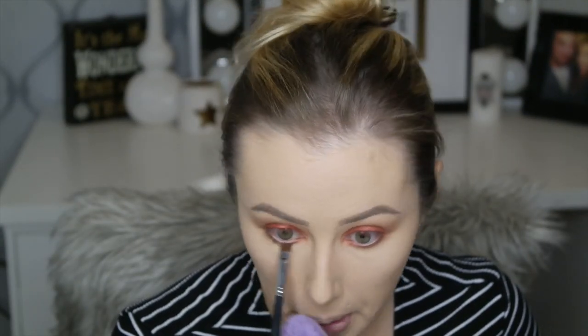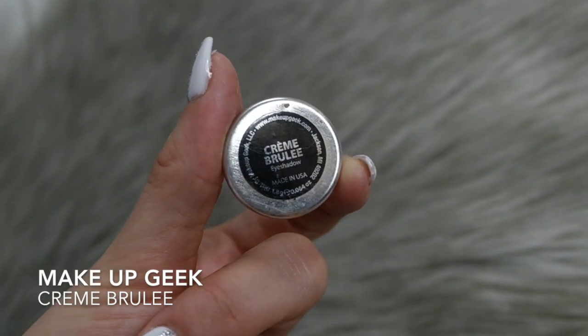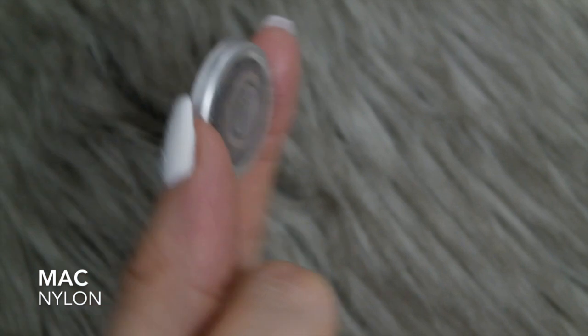I'm just going to smoke up my bottom lash line, then I'm going in with Creme Brulee that we used on the top crease and just blending that shadow out a little bit — just like how we do on the top of the eye — making it seamless. Then I'm going back in just to darken it a little more because some of the color got lost.